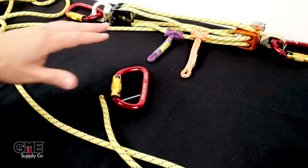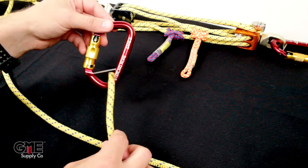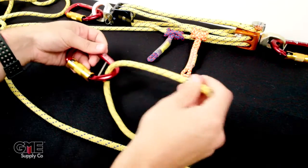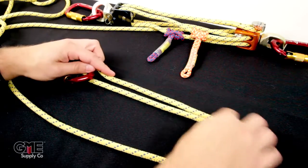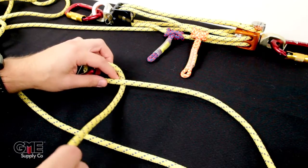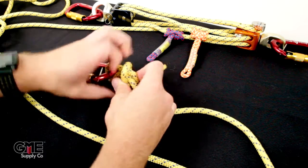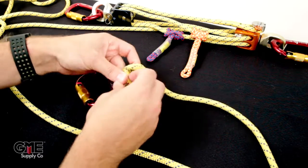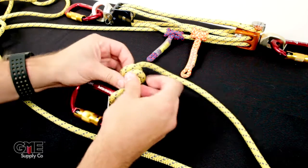Now that the 4-to-1 system is done and placed in the back, take the third Sterling Rope safety carabiner with its captive eye and the tail of the 8mm cord, and tie a barrel knot onto this carabiner. Pass the tail through the captive eye part of the carabiner, pull yourself some slack, and to tie the barrel knot, take the tail, wrap it under the cord, then back towards the carabiner — over itself once, twice, and a third time. Then pass the tail through all three loops you just created.